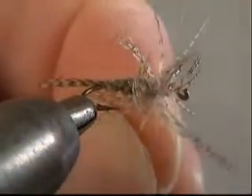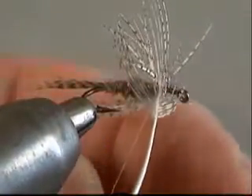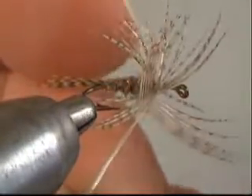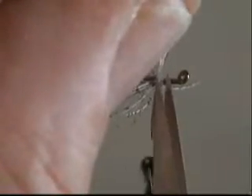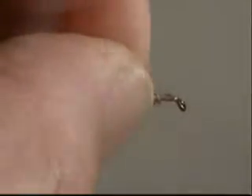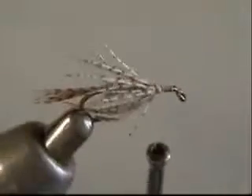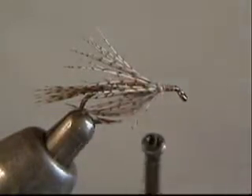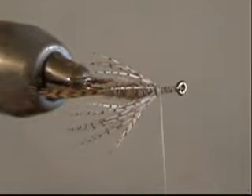Now I take my thread and come up behind the coil, work through the fibers, make a wrap in front of the coil, come up behind the coil again, hold it while I come over the top, and make another wrap in front. With two wraps over the top and two wraps in front, I can cut off the coil stem. This technique is best for smaller flies — on larger flies, grabbing a bunch of fibers and doing the distribution wrap is easy, but on smaller flies the fibers are so short it's hard to do that. On flies down to size 16 or 18, this whole feather wrap is much easier.